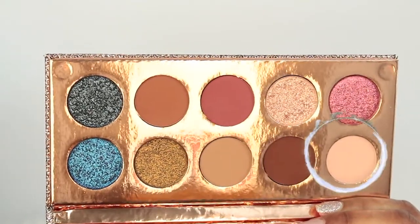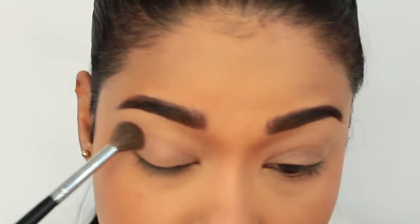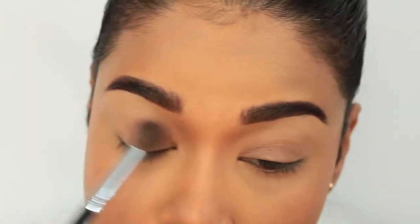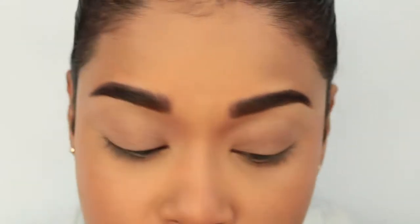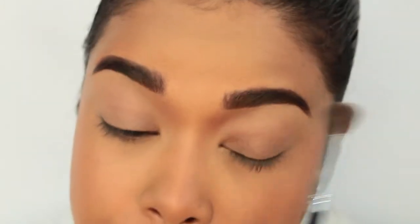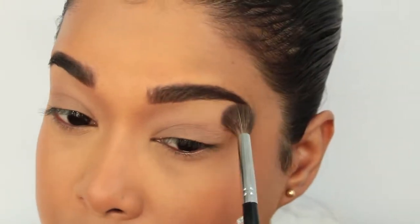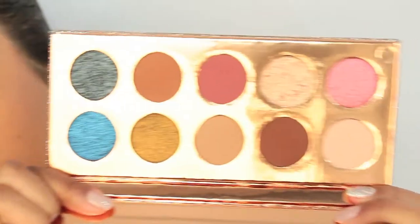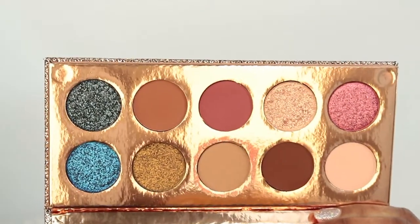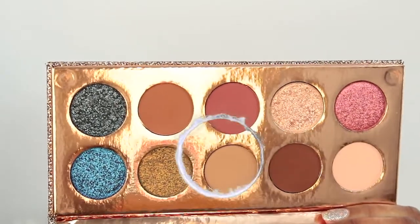I'm going to go ahead and set the lid. I watched quite a few tutorials using this palette and from what it looks like, these shadows are extremely pigmented. So for today's look I'm going to set the lid with the base shade, just very lightly. This is like a perfect setting color. As you can see there is no kickup or anything in the palette. I'm going with the next shade, which is called Necessary, for my transition color using the same brush.